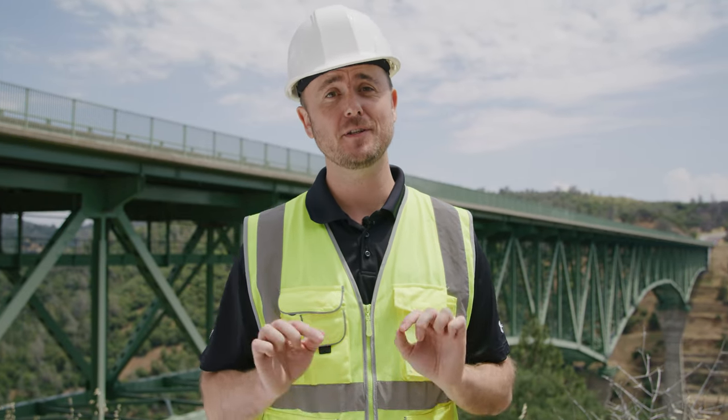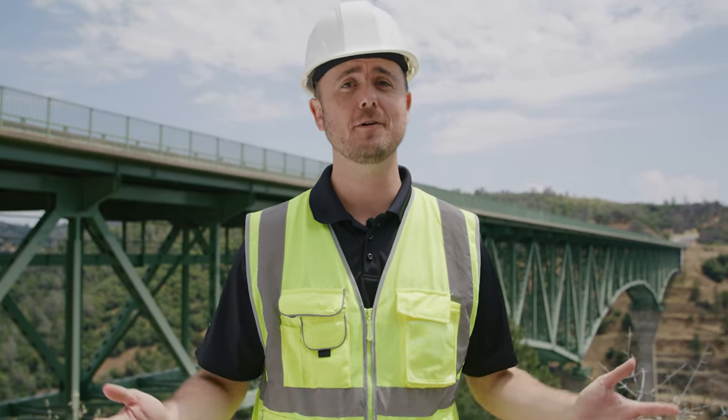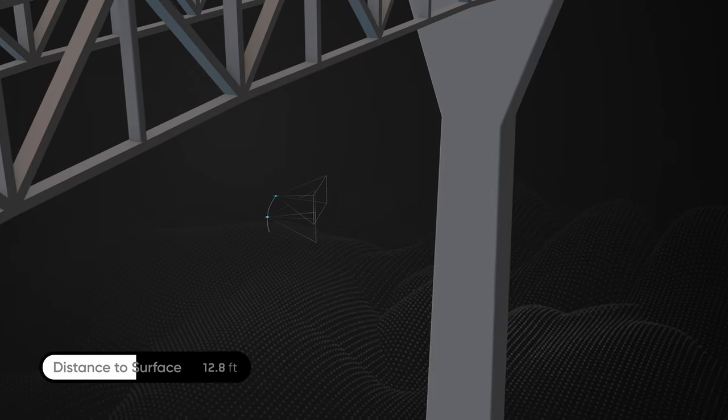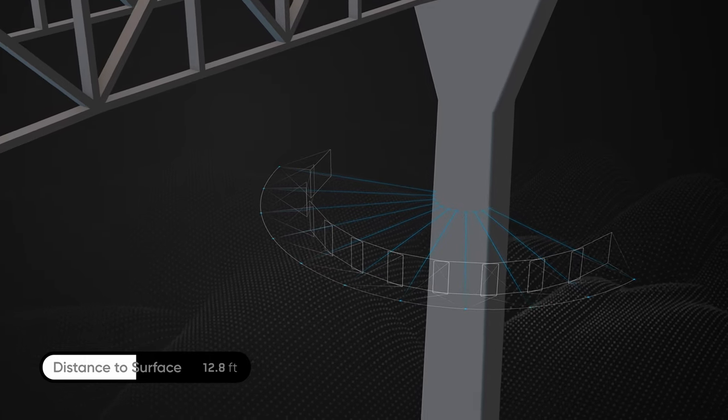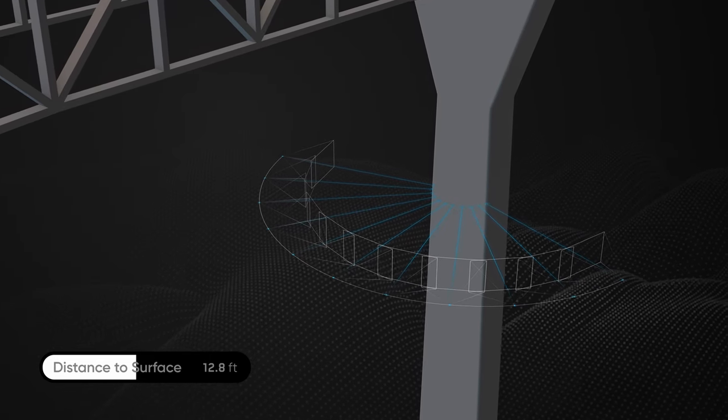Distance to surface refers to the distance from which your drone will take a photo. Closer distance to surface means the drone will take more photos to cover your capture area and result in higher quality imagery, but longer scan time.